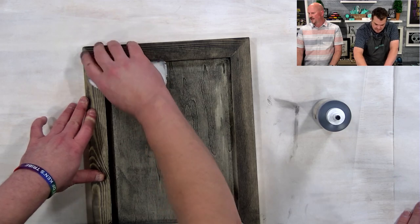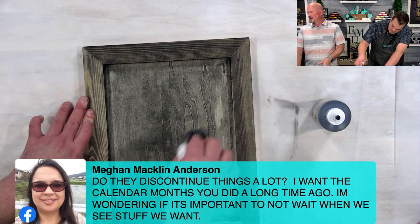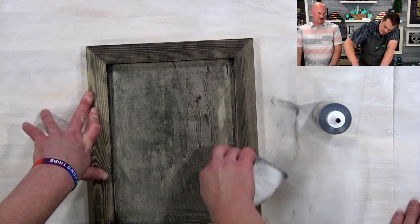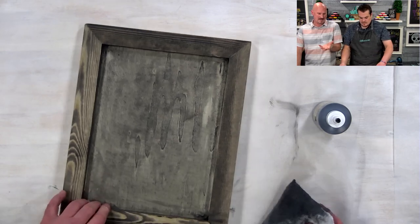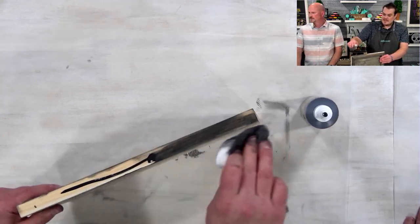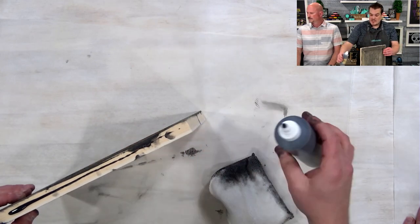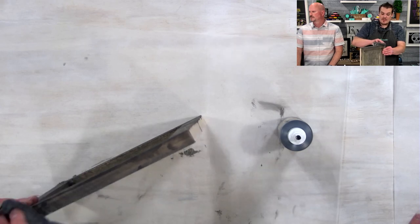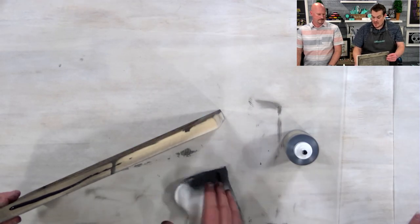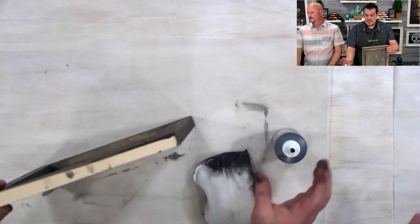Question from Megan: do they discontinue things a lot? Things do retire eventually. Some things go on hold seasonally and might come back later — we'll see some seasonal stuff come back for Christmas. The rule of thumb is if it's in that catalog cycle, it will be supported during the cycle. Outside of that, we never know. I always tell people: if it's something you love, don't wait.